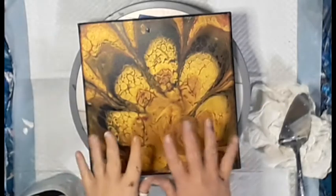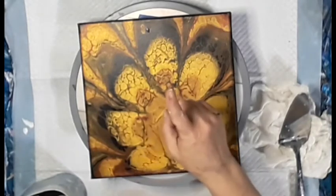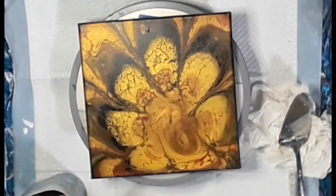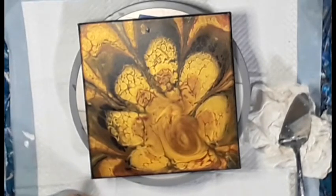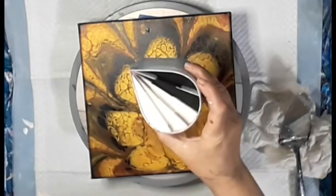Happy people, Christy B coming back at ya! Today I'm gonna do a swipe. I decided on my base — I couldn't decide on black or white, so I did black and white.